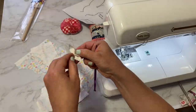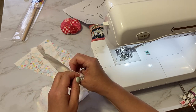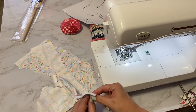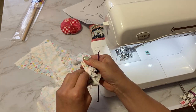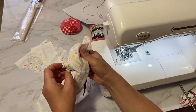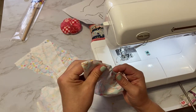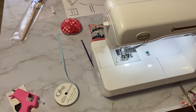Turning it right sides out can be tricky — I've heard of some neat tools that make it simpler, but I kind of like the struggle. I use a tiny needle to coax the corners out. Then I'll iron it flat. Go get your glue gun, some stuffing, and your ribbon while I do that.